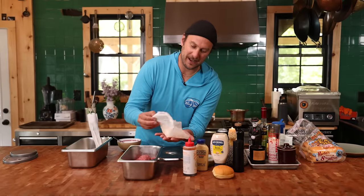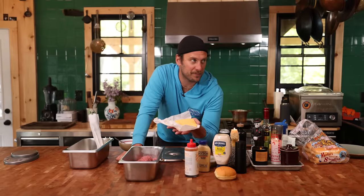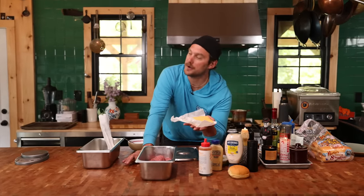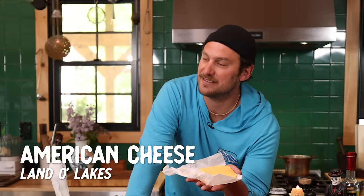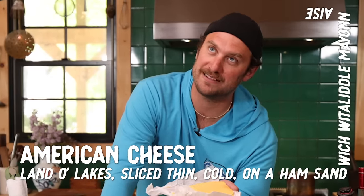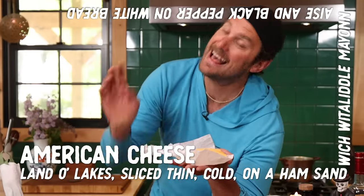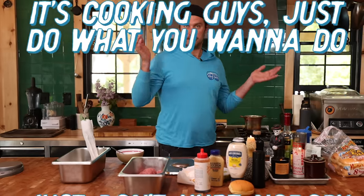American cheese. In the world of cheeses, it's not my favorite — there's a time and a place. If we're going down the American cheese road, I like Land O' Lakes, sliced thin and cold. I like it on a ham sandwich with a little mayonnaise and black pepper on white bread. And on a burger? Because it melts nicely, it doesn't break, it's not real oily. I'm a one-slice kind of guy, but it's cooking — just do what you want to do. Just don't hurt nobody.